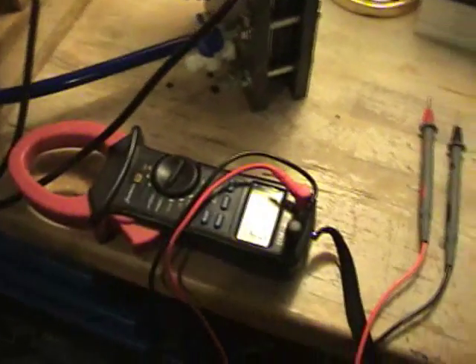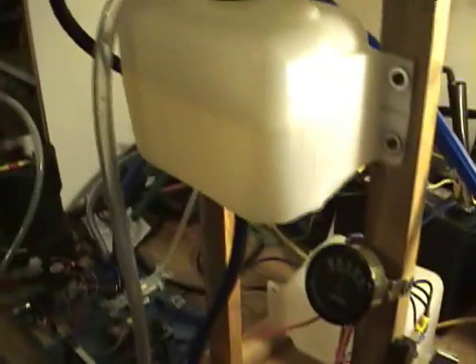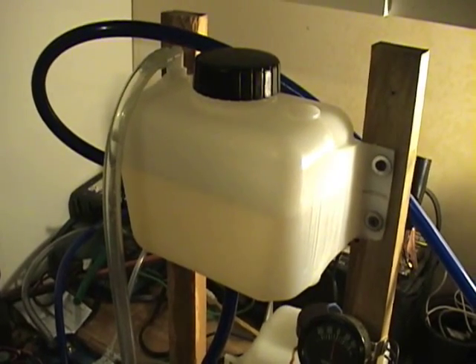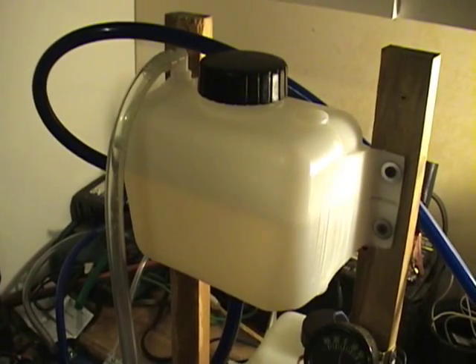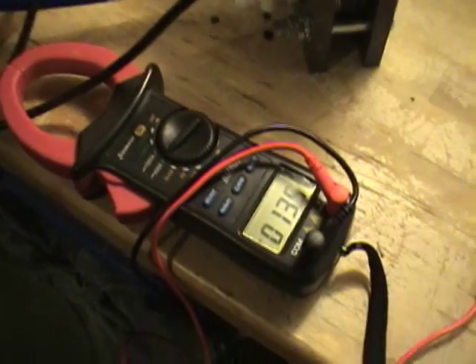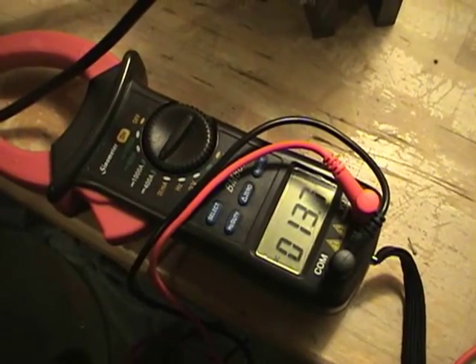I've measured out two cups of denatured alcohol and I've got two liters of water in here. I know that with two cups of denatured alcohol it reduces the freezing temperature down to about three or four degrees. I've done some tests with this, putting it in my freezer and measuring the temperature when it starts to freeze up.